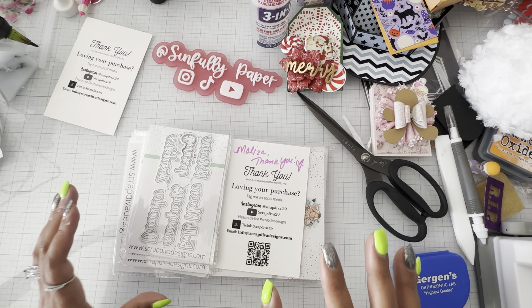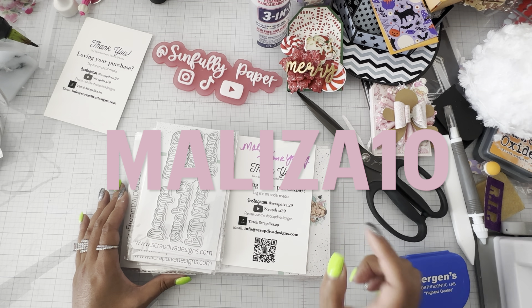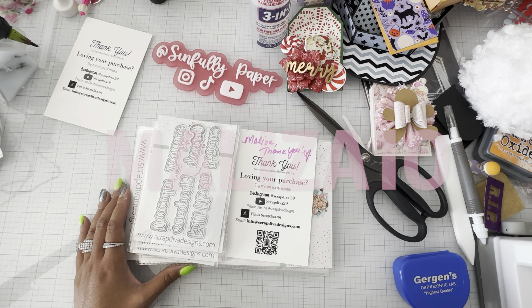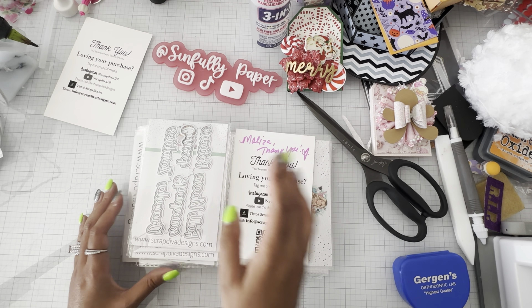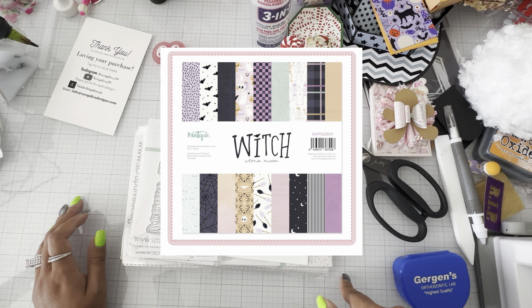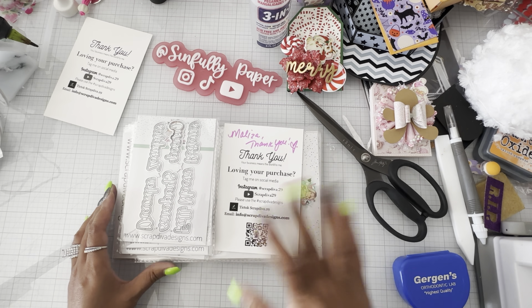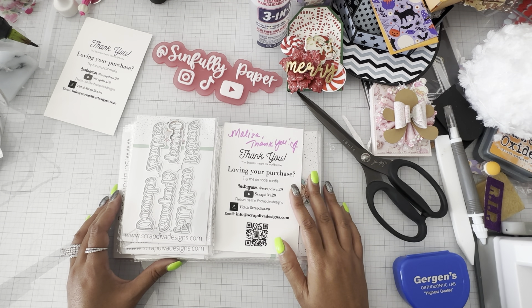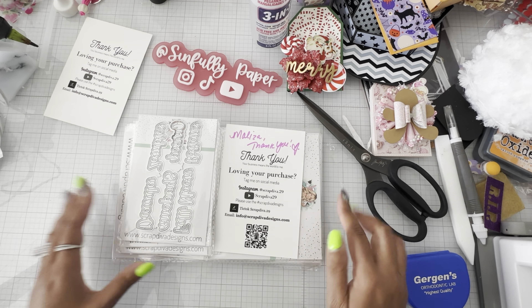Make sure you guys go visit Erica's shop at ScrapDivaDesigns.com. Use code MOLYSAT10 to save. She also has that new Mentopia paper — I think it's called Witch or Witches. I'll put a picture somewhere. It's up for pre-order now. I had it in my cart through Frank Garcia, I think it was, but I bought it through her pre-order. Go run and check that out. I'll leave all the links down below. I'll catch you guys on the next crafty video. Bye.